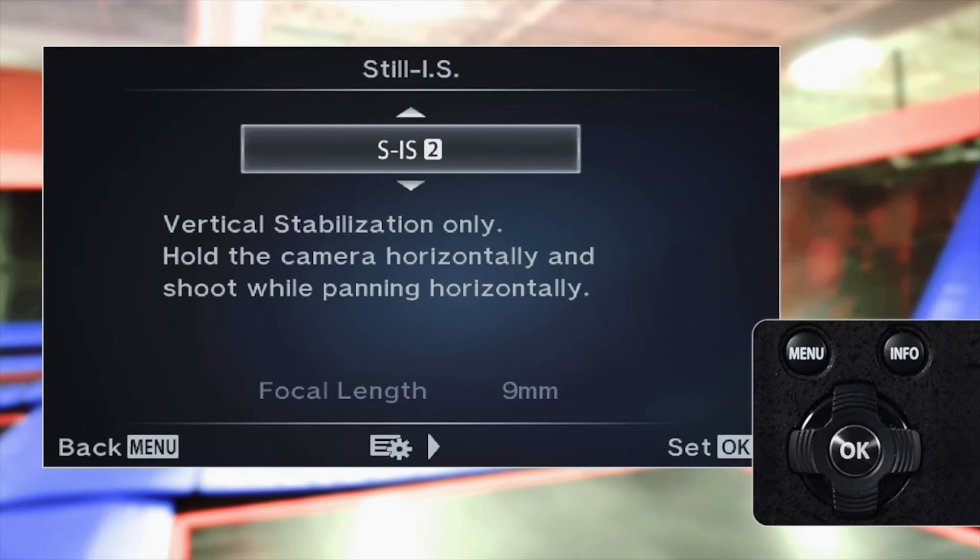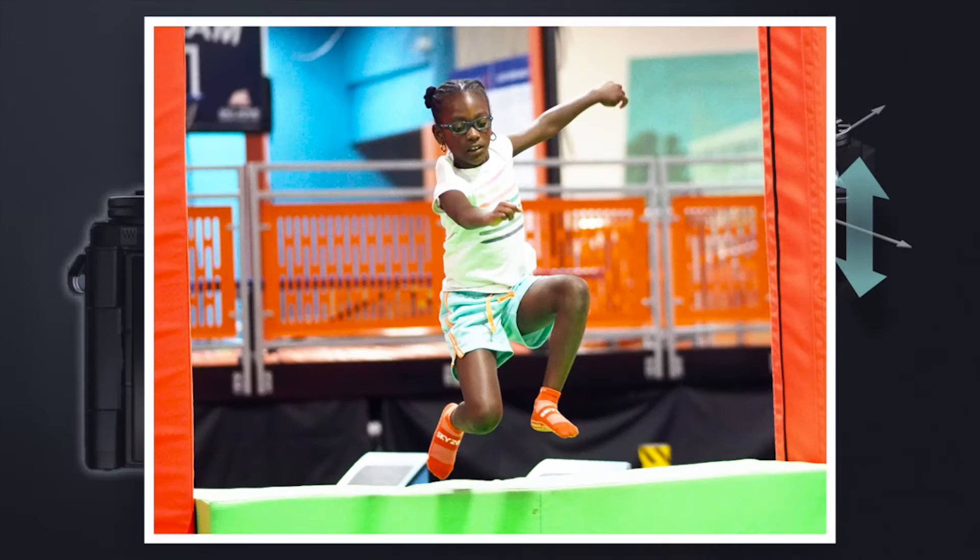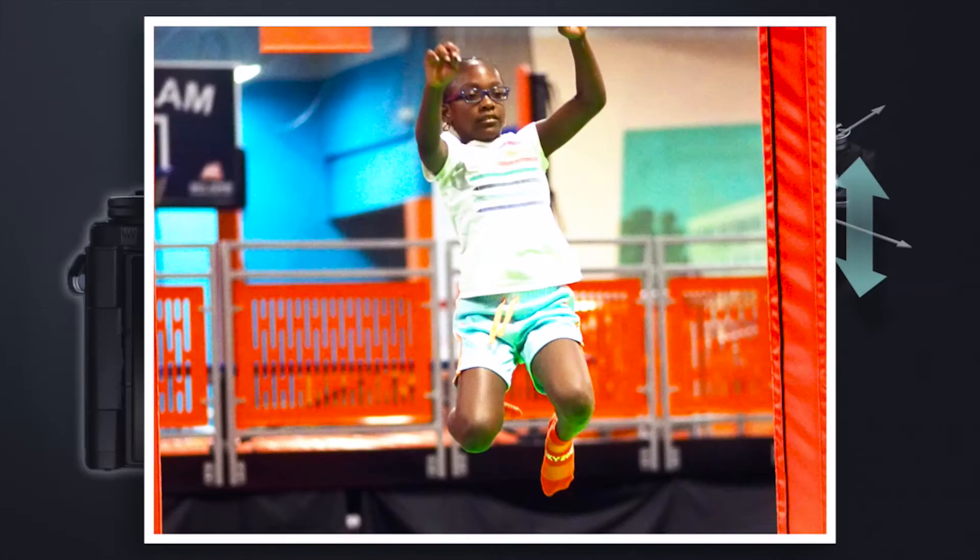SIS 2: horizontal IS is disabled, leaving only vertical stabilization active. This option is most often used during panning to track subjects moving horizontally, like animals, athletes, motorsports, or children.